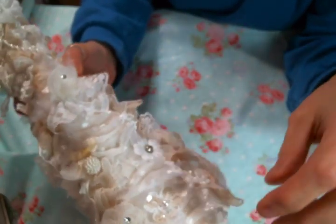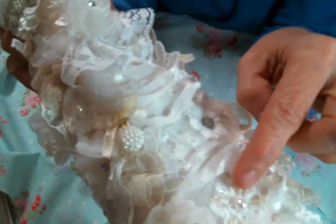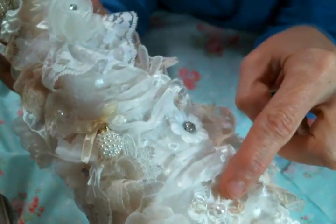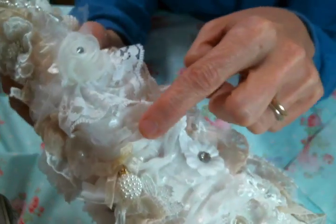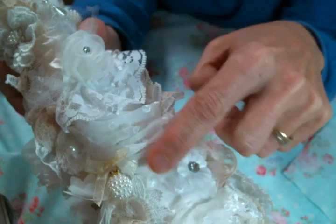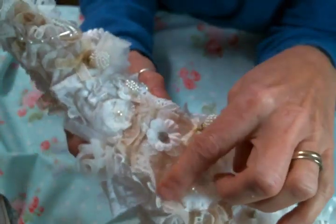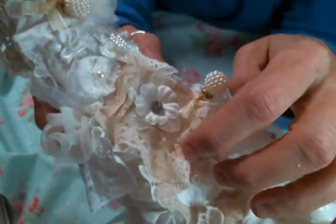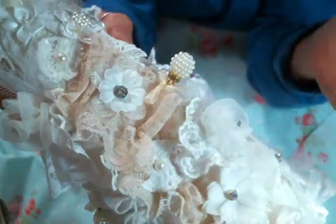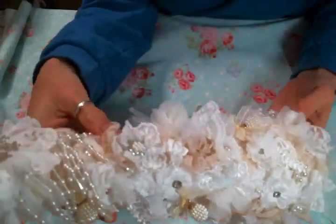Then I started layering, ruching up and gathering up some laces - like this beautiful polka dot lace that I got from Angel Dream Crafts, which might be out of stock but there'll be more on the way. I love it so much. Then I ruched up this really pretty lace - I don't even know where it came from but I just thought it was gorgeous. So I started by doing layers of that.